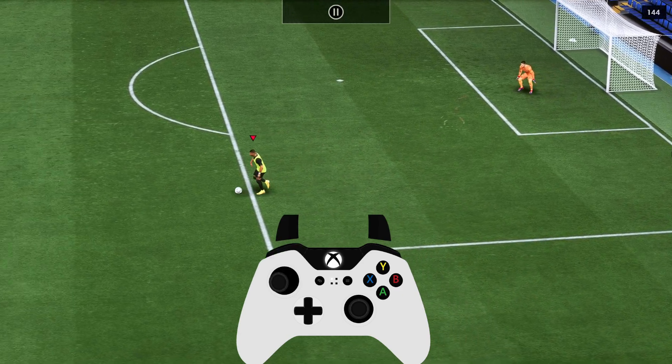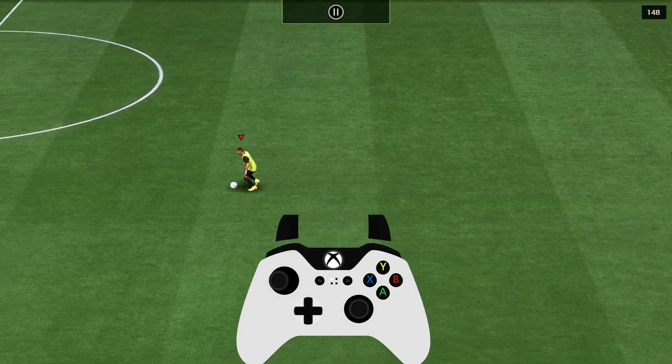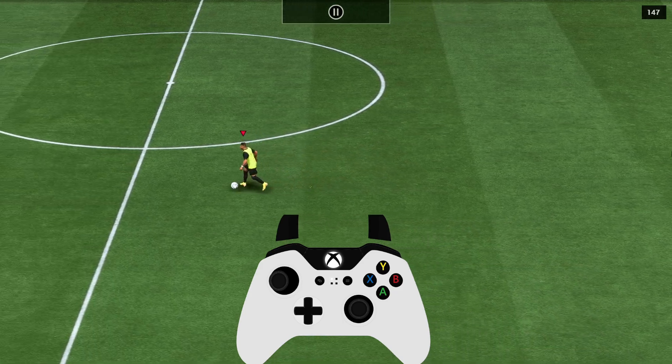If you are running to the left side, do the same — click and hold the L1 button and flick your right analog stick to the left side 360 degrees.